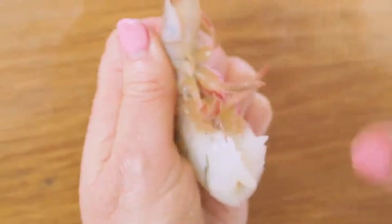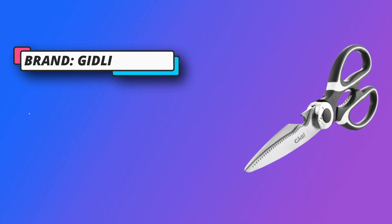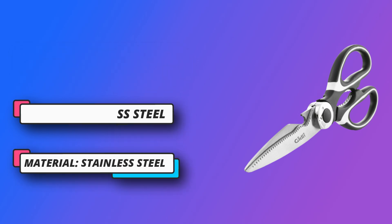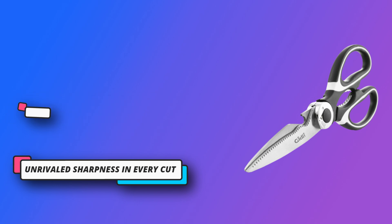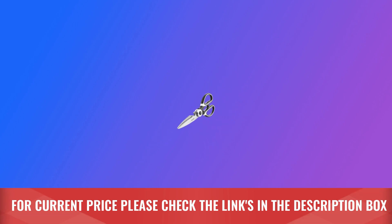Unrivaled sharpness in every cut — crafted from heavy-duty stainless steel, our kitchen scissors are a testament to durability. Slice through chicken, fish, meat, vegetables, fruits, herb, and poultry effortlessly. These all-purpose utility shears boast sharp blades that ensure precision in every task. As a versatile kitchen tool, they go beyond culinary use. For current price, please check the links in the description box.